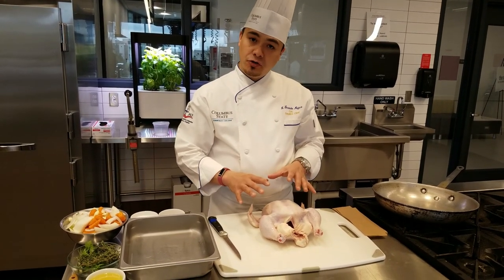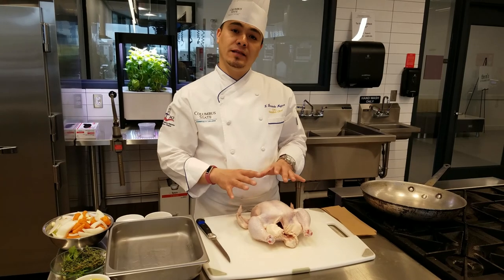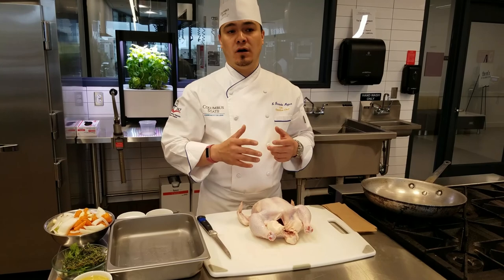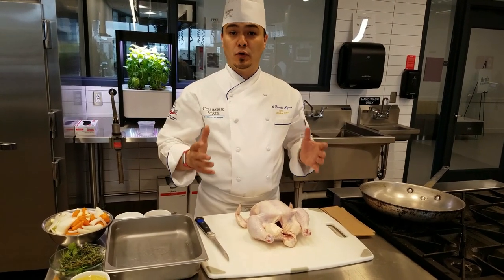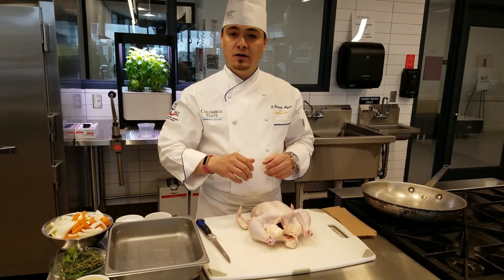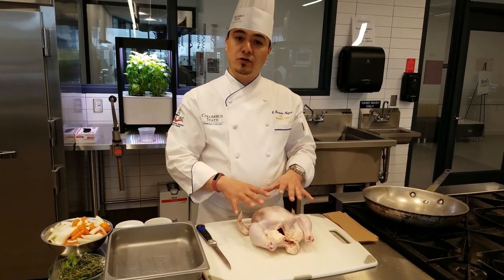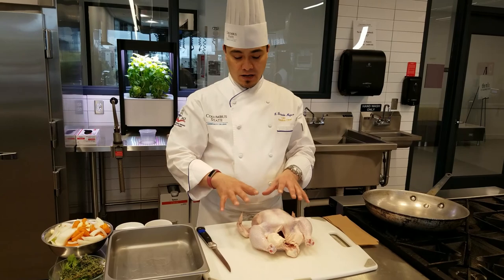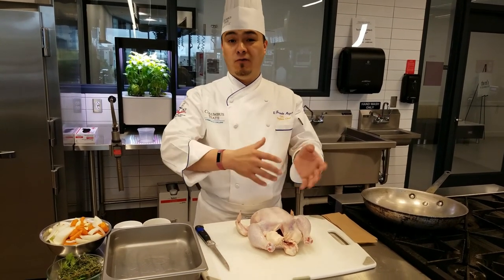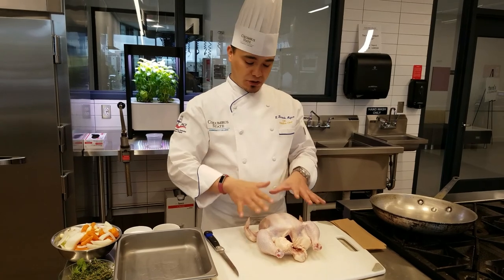What we're going to show you is how to fabricate down a whole chicken. Fabricate is the process of breaking down a piece of protein — say a fish, a whole loin of beef, a chicken — and breaking it down into portions. Out of this chicken, we're going to end up with four portions that you can serve, so one chicken will help serve four people. Then I'm going to walk you through how to do a basic roast.